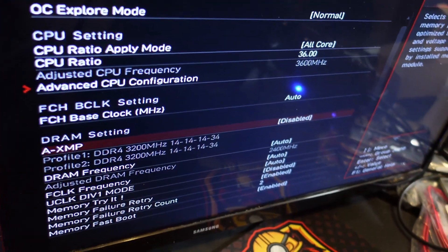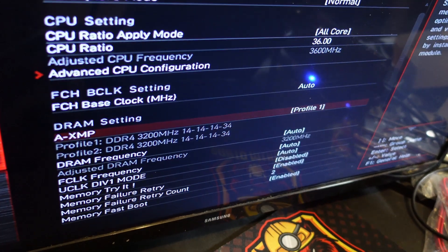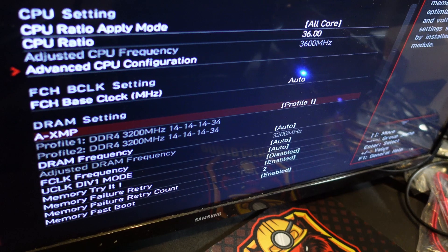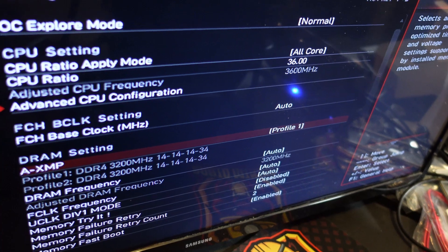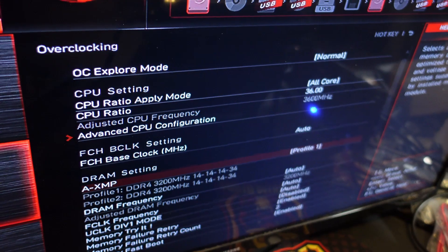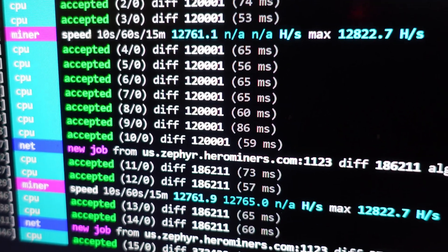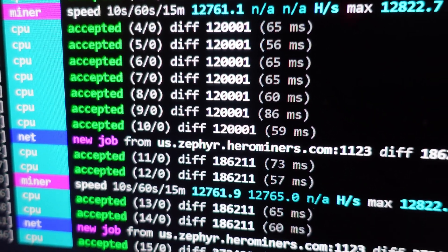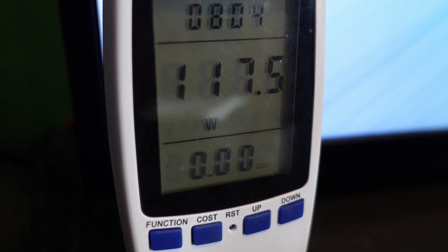Back in the BIOS, I'm keeping all the settings the same but just enabling XMP profile one. This is your default stock overclock settings built within the RAM to run it at 3200MHz. We're going to see what kind of hash rate boost we get as well as extra power it pulls. With the XMP profile turned on, we are now at about 12.7 kilohash - about 500 more hashes.